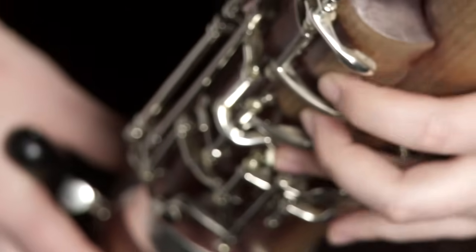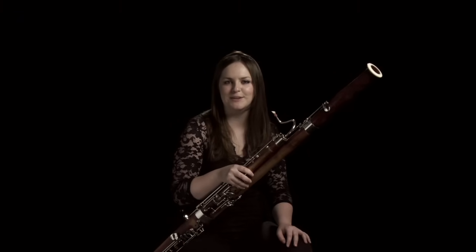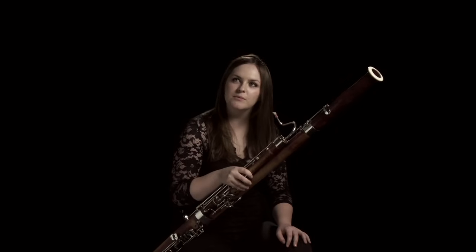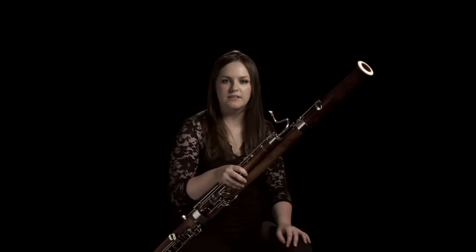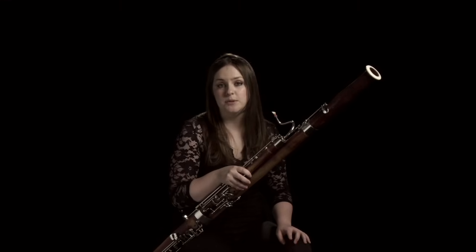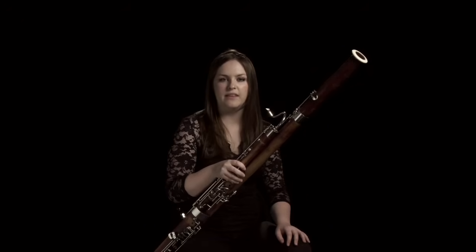I move quite a lot when I play, which I didn't realise until I saw myself on camera and got quite a shock. But I remember when I watched orchestras when I was younger I always thought it must be helpful to have a little bit of movement at the start of a note, and it's also helpful with the other members of the woodwind section — like if you're playing with the clarinet, when you move slightly together it's easier to get the note starting together.